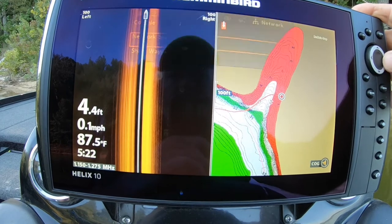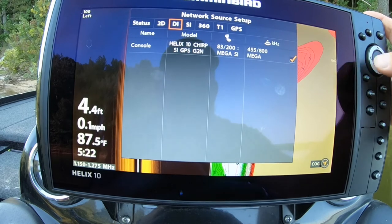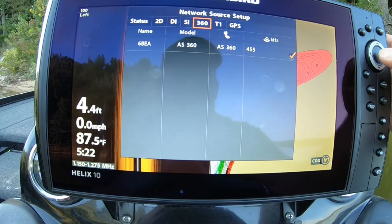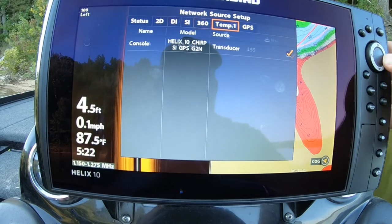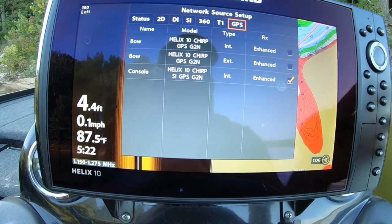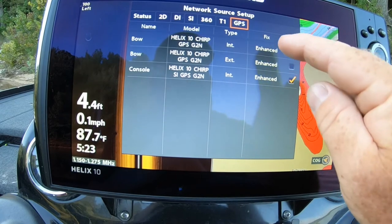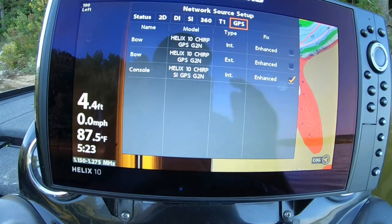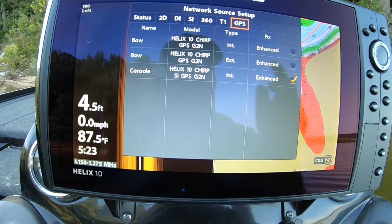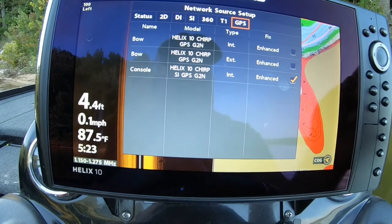Go in here to network. The 2D is on this unit, down image is on this one, side image is on this one, the 360 is on the one on the bow, and the temperature is on this one. The GPS is using the internal of this unit. You can go in there and check which one you want the GPS to read off of. I also have an external antenna up there, but I was getting interference with it and it was giving me false readings, so I had to take it off.